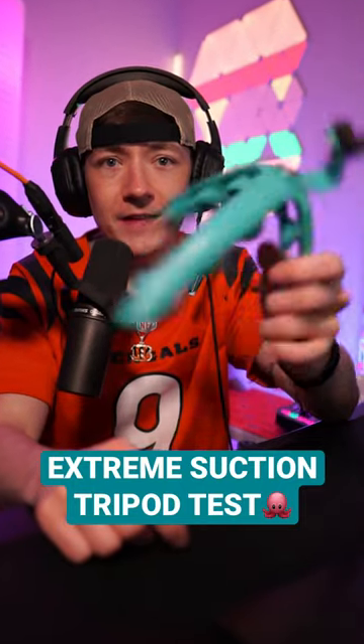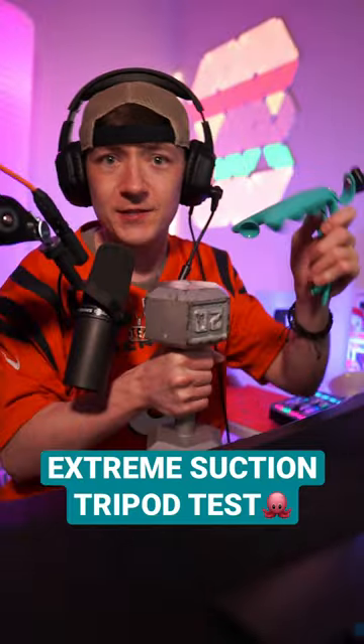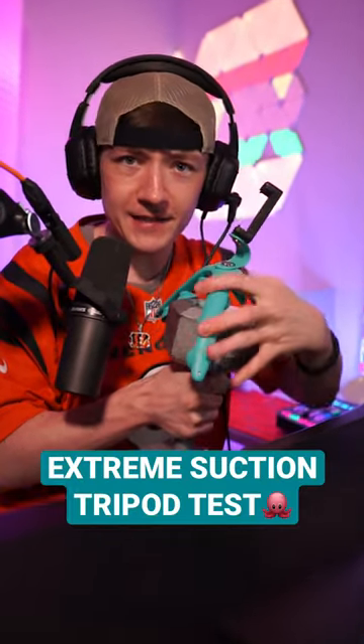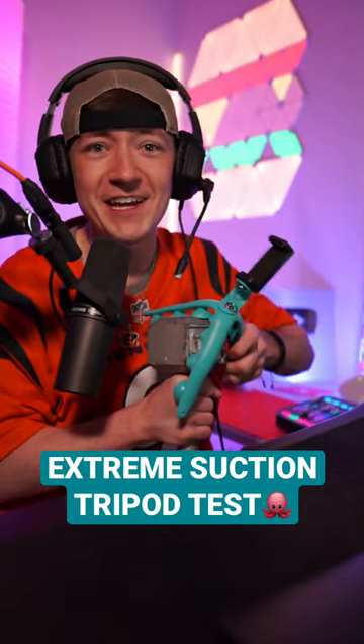I'm about to test if this tripod can actually hold 40 pounds like it says — I think it says 42 pounds. I got two of these 20-pound weights, so it's gonna be 40 pounds total. I'm not sure exactly how I'm gonna suction it to this, but this is gonna be a banger video.